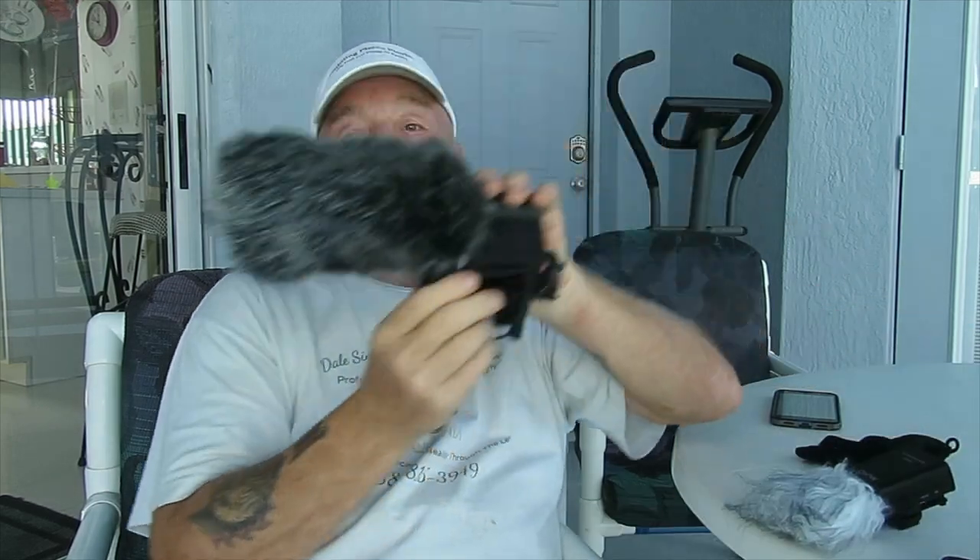We're going to do a quality test on this particular microphone — the Movo VXR280 — and compare it against the Optica VM100 and against the stock microphone on the Canon SX60, which is what I'm recording on right now. Let's get this all set up and go from there.